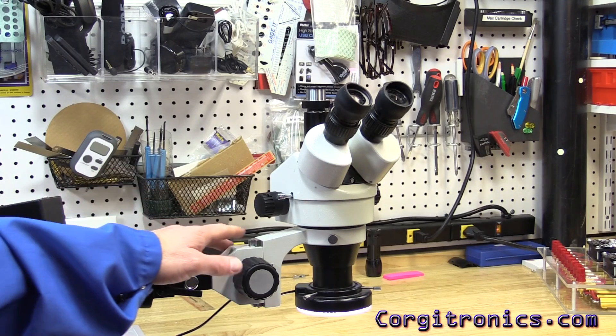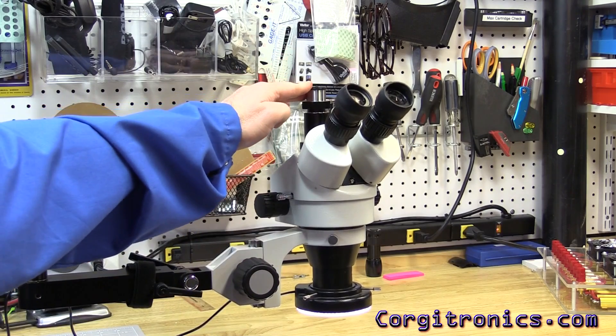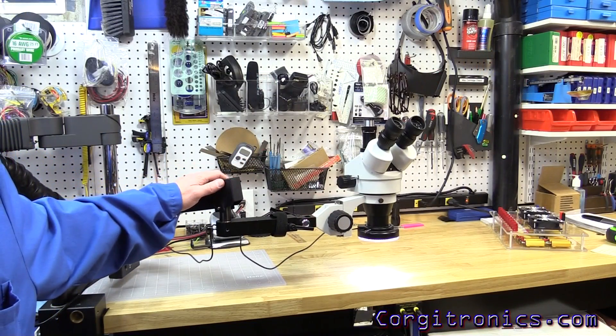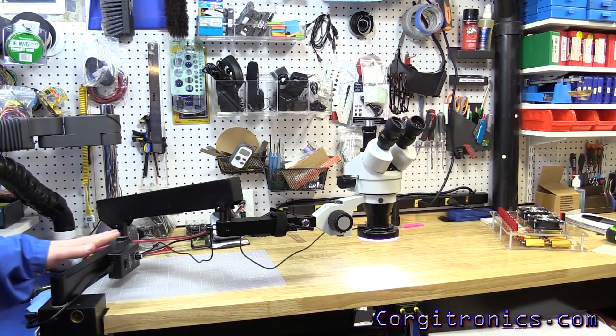There have been a lot of questions about the Amscope microscope, especially the Trinoc and various mounting options. Let's look at the articulating arm — it's a little hard to explain just in pictures, so let's take a look at what you get.